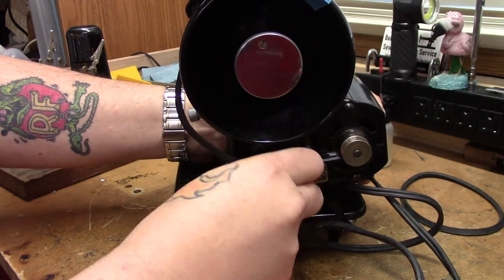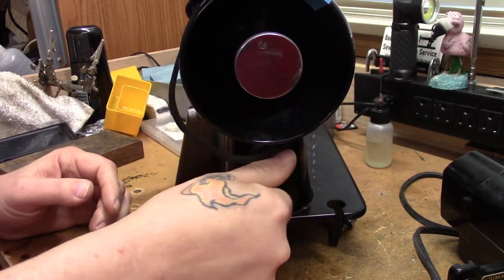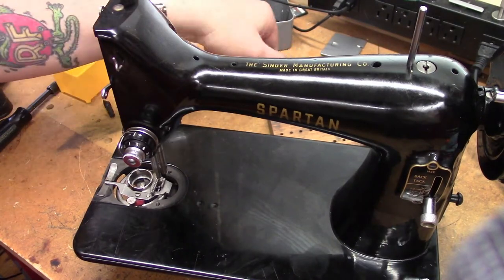We'll get the belt off and get it out of the way, put the bolt back in so we don't lose it. The belt came right off. All right, we've got the motor off.